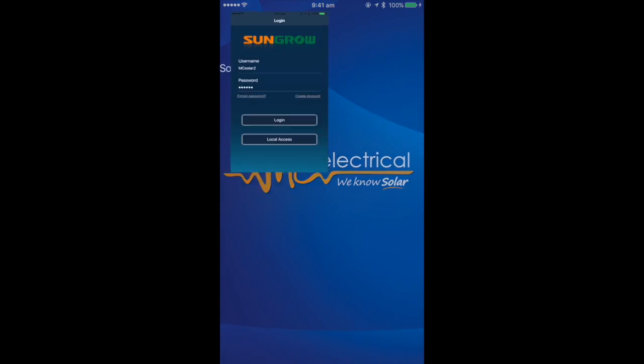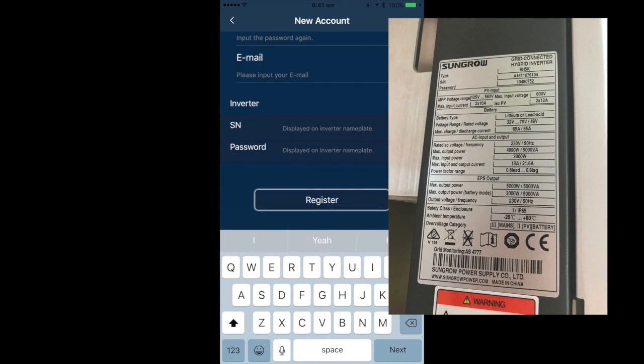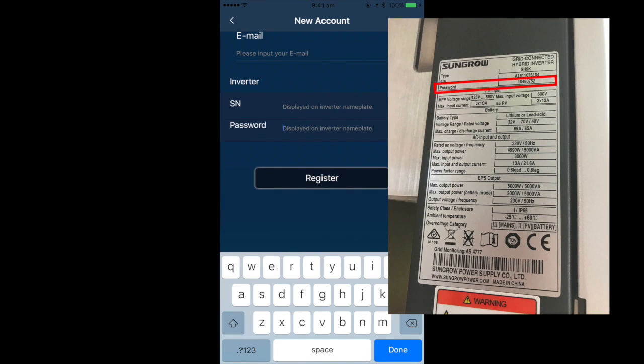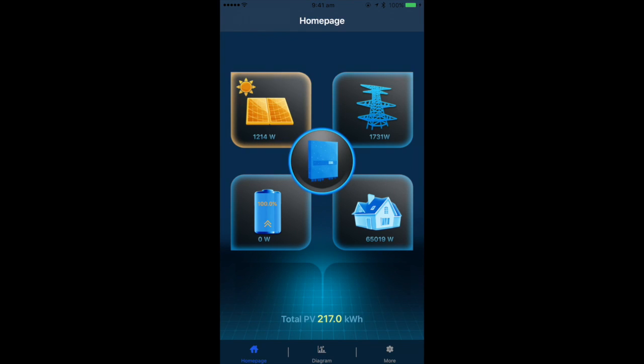To view your monitoring platform remotely, you will first need to create an account. Follow the instructions and then enter your inverter serial and password found on the sticker on your inverter. When you log in, you will see your production dashboard, which shows the distribution of your consumption, production and export, as well as battery status if you have one connected.